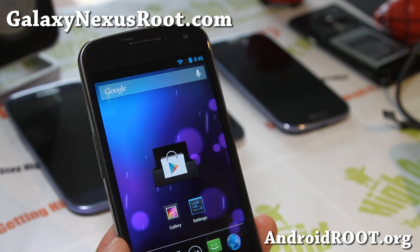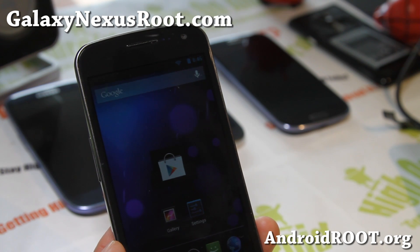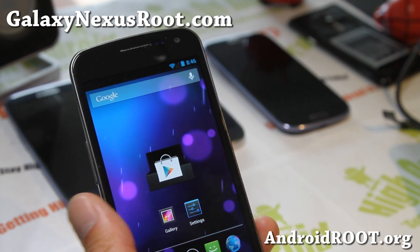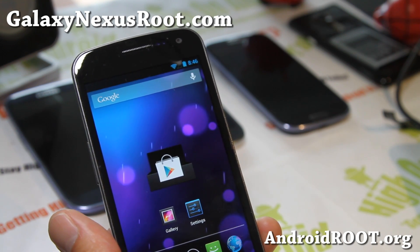I am trying to get a hold of a Nexus 4 and it's literally impossible. Google Play has it on sale now but it's going to take at least two months to get your hands on one. I've got it on order from Negri Electronics — I actually overpaid $100 but hopefully they'll be shipping it to me soon.